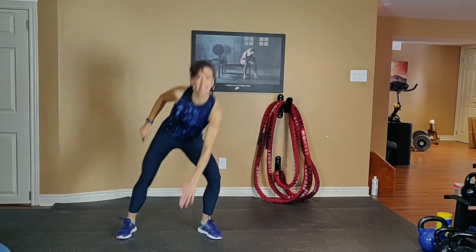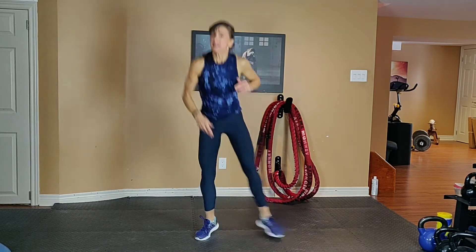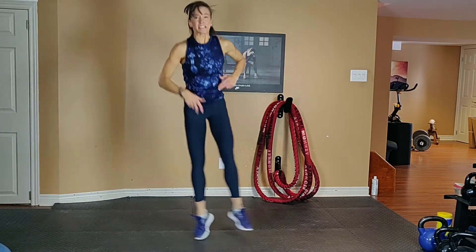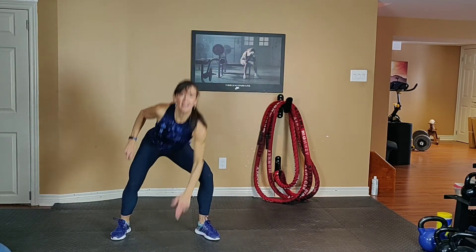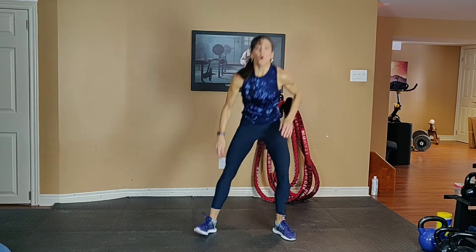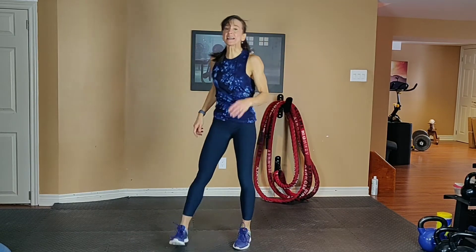15 seconds. Exhale one way, inhale back. Keep pushing yourself — you can do this. 15 seconds to rest.